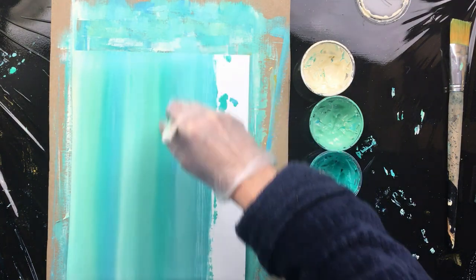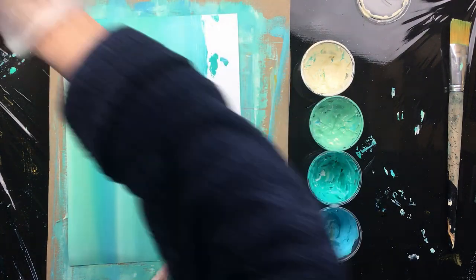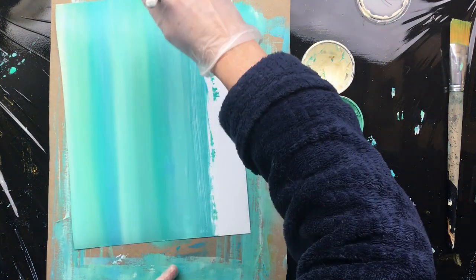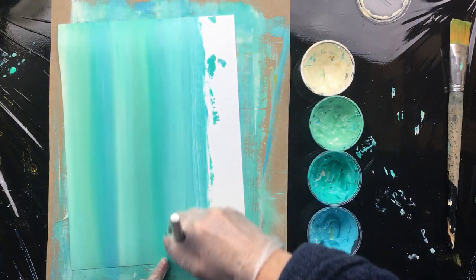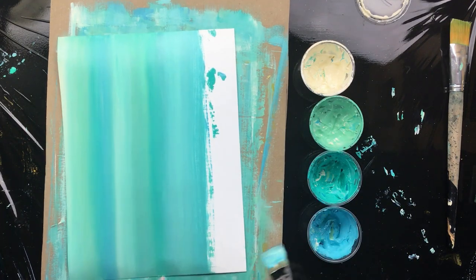And then of course you need maybe an ochre color. Normally I tape the papers down, but because I'm doing it pretty fast I didn't tape it down. Let's get that out of the way. Okay, that's that.